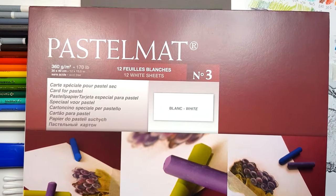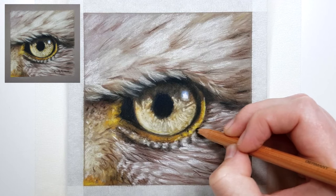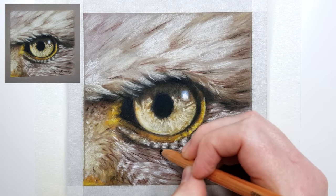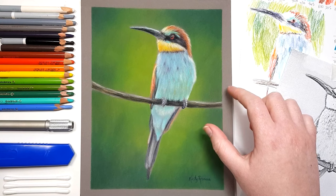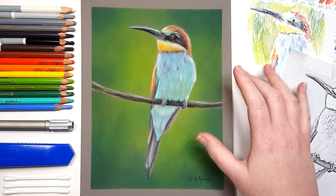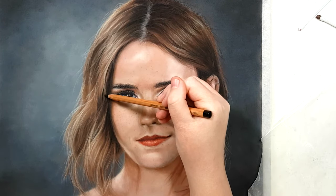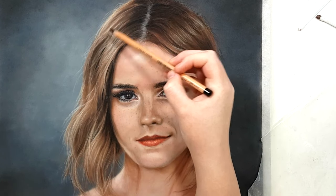The paper that I'm working on is Clairefontaine Pastel Matte and I highly recommend getting this paper because there are no other papers on the market like it. It allows you to add many layers of pastel pencils while still having a smooth result. I'm starting with a mid-tone gray color for my pastel matte instead of white, which can really help you see whether your values are right — whether your shadows are dark enough and your highlights are light enough.